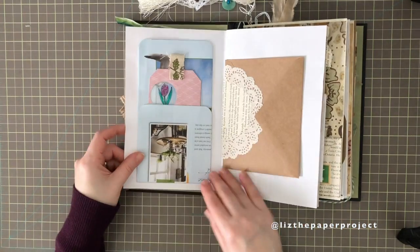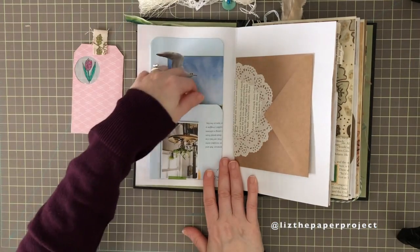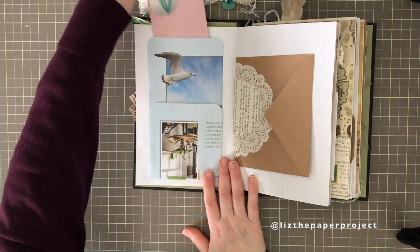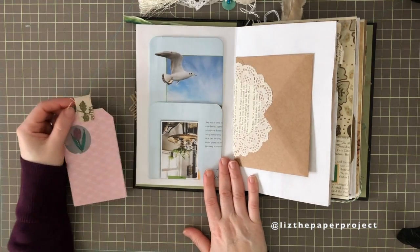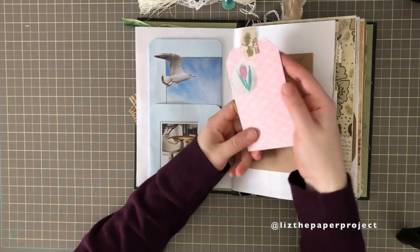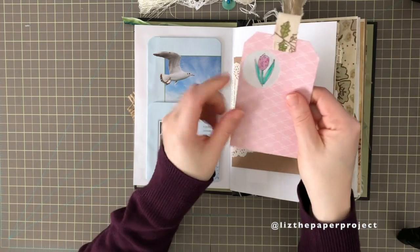Here's just a little collage with some handwriting and an image. This pocket here is made with a Daphne's Diary magazine page — it's like pocket there, pocket there, and then you can easily put a pocket on the side as well. This one — not my idea — was from Wendy's Journal Adventure, I think.